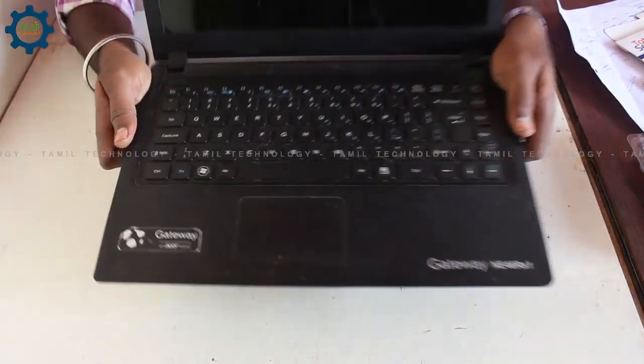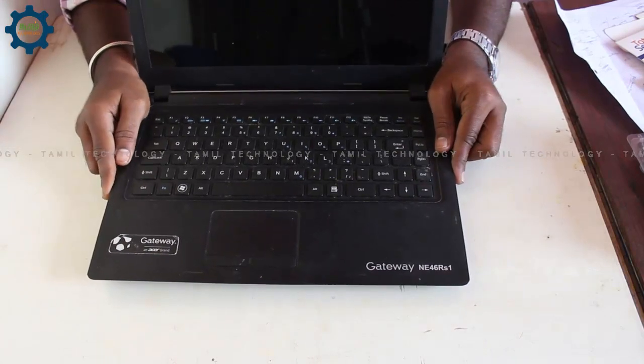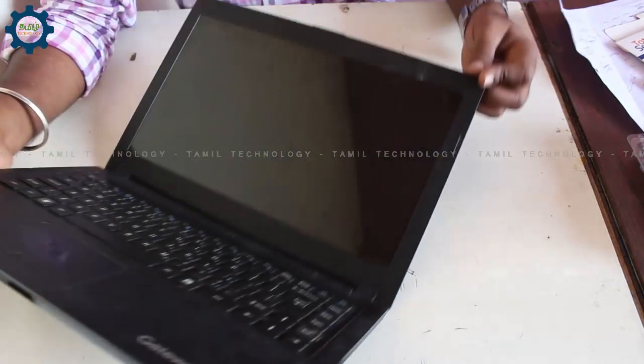This is the Acer Gateway NE46RS1 laptop. We will replace this display now.